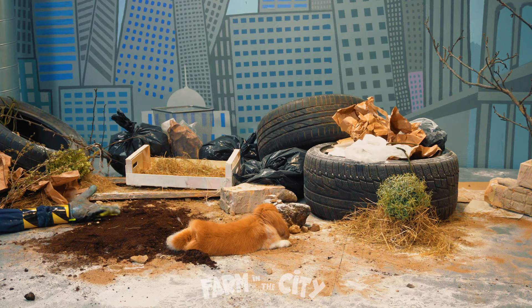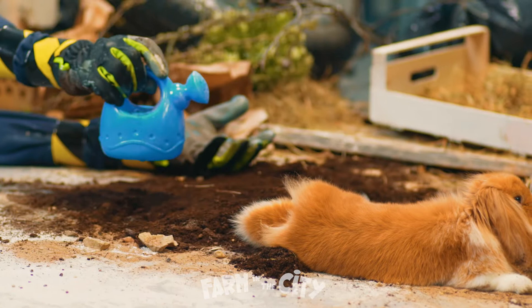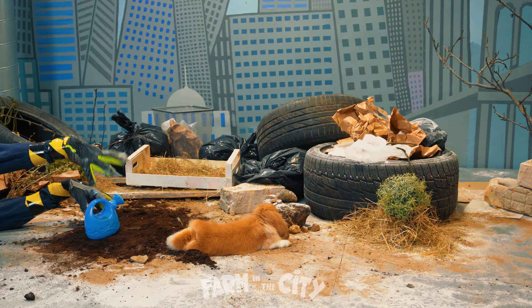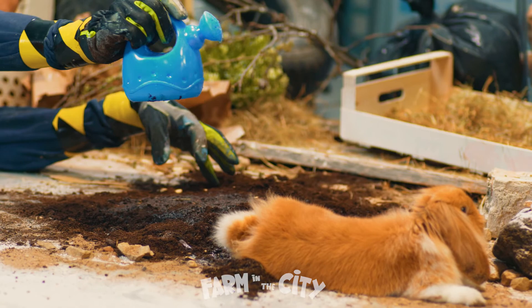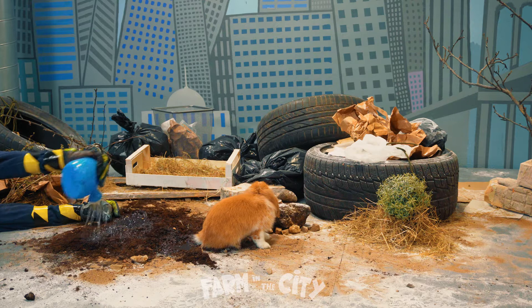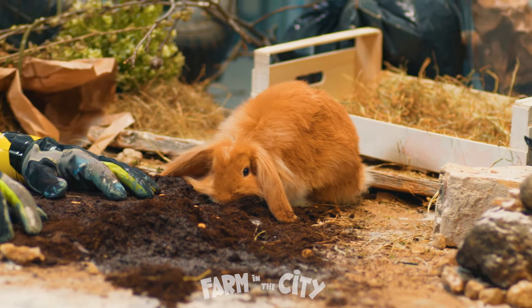Now take the watering can and pour the water — and this time, not on me, onto the soil! You have to pick up the watering can and angle it so the water flows out. But you're doing it very fast, like a shower! Not on me — I told you! Oh my goodness, I'm all wet again!